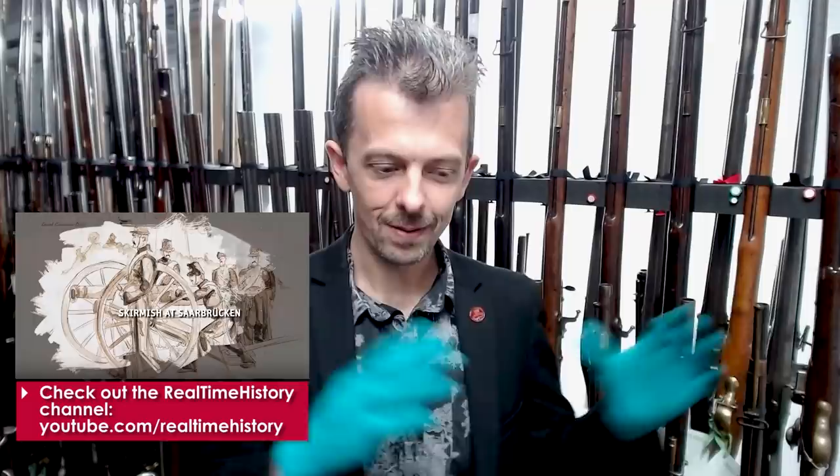Hi guys, Jonathan here again, very excited to be in one of our firearms stores — we don't usually film in here. We've done a collaboration with the Real-Time History group, who you probably know from the Great War series, a brilliant series on YouTube that went in real time from 1914 to 1918, back in 2014 to 2018. They are now doing a series on the Franco-Prussian War — a very underappreciated, relatively little-known conflict. In that collaboration, I said I would look at some other Tabatière weapons from the family in our collection.